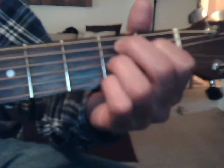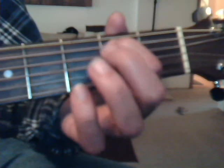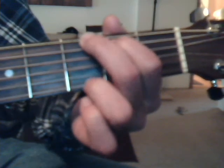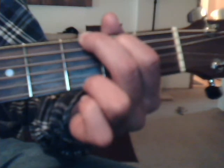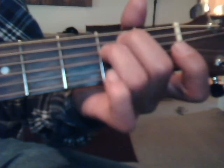Our G chord is: second fret, fifth string, index finger; third fret, sixth string, middle finger; and third fret, first string with the ring finger. E minor: second fret, fifth string, middle finger; and second fret, fourth string with the ring finger.